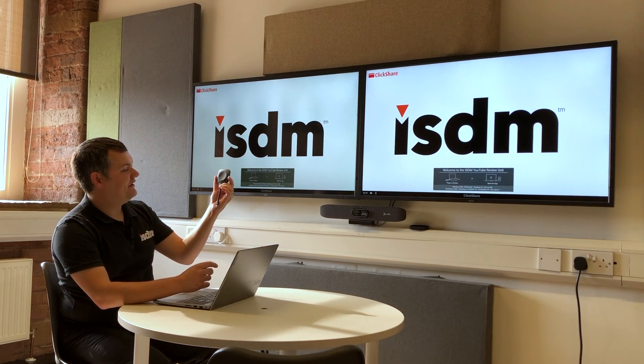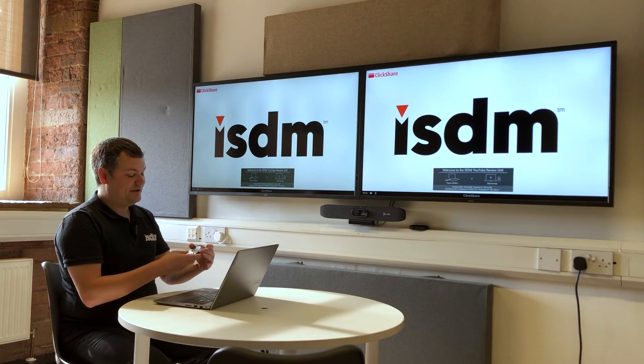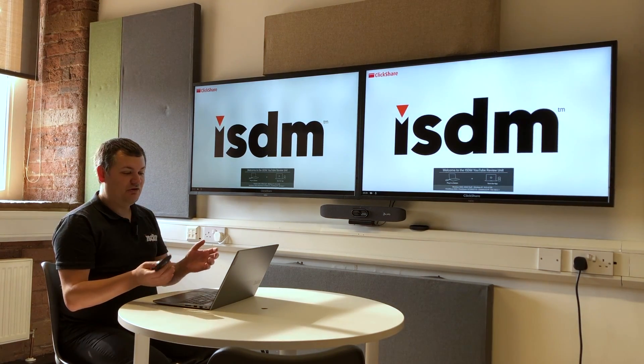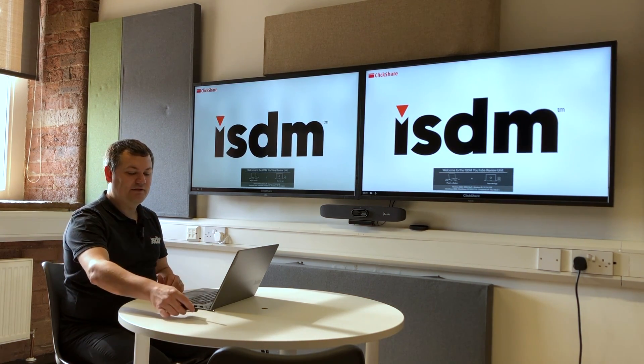I've got one of the iconic ClickShare buttons here with me — you plug this into your USB, press the button, and immediately start sharing to the nearby device. It's really good for external users coming in, or people who don't want things installed on their machine but want to plug in and get connected really quickly.